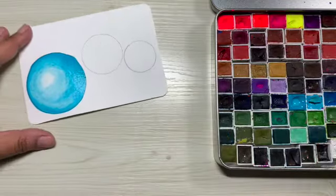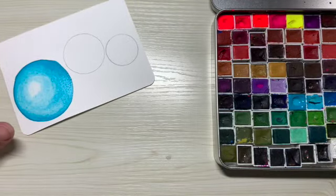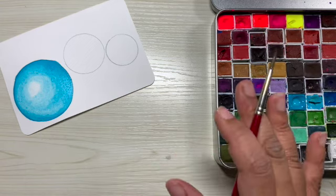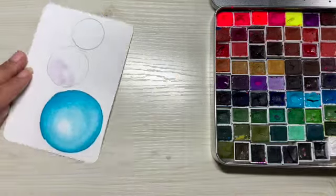So this one is done for now. We're going to do the same thing with the next two baubles. You can feel free to pick a different color or stick with the same color.